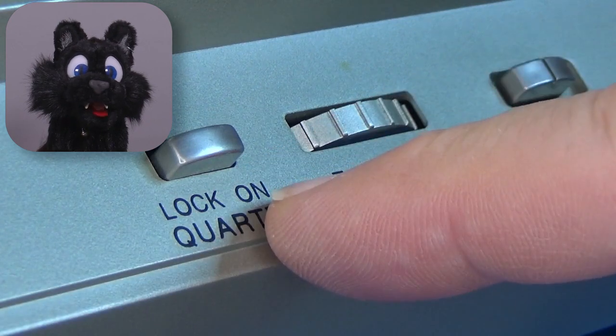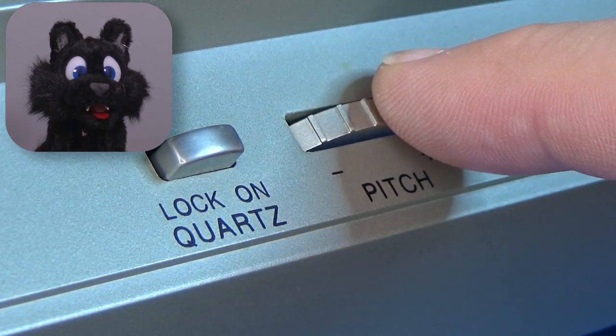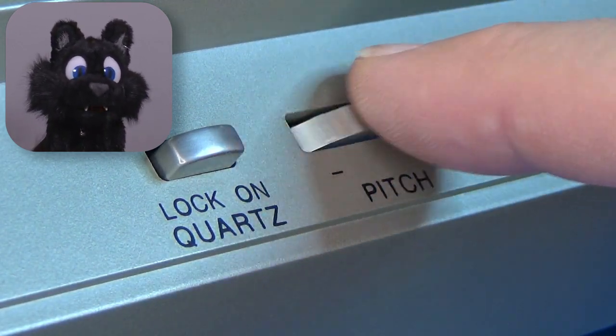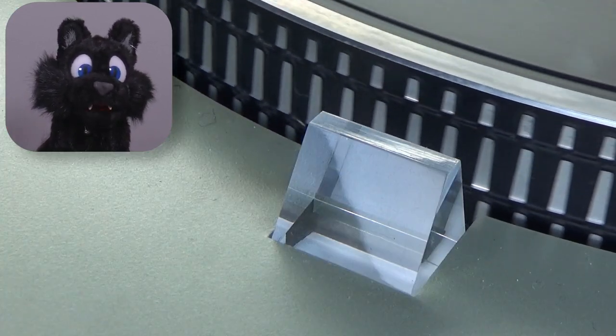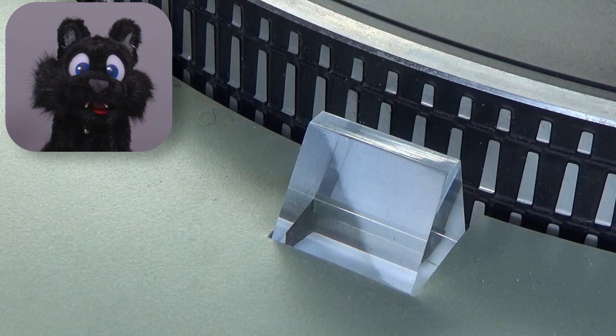The pitch control, which is really just a manual speed adjustment, allows fine-tuning of playback speed. To confirm the correct speed, it has a strobe light and mirror patterns on the platter.